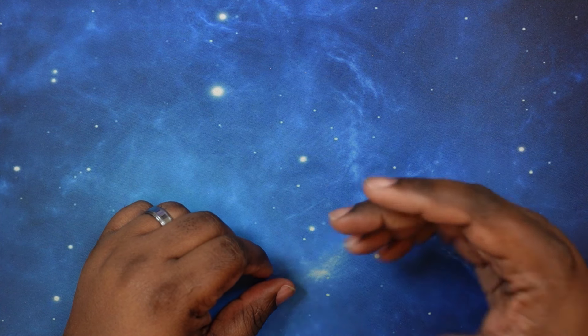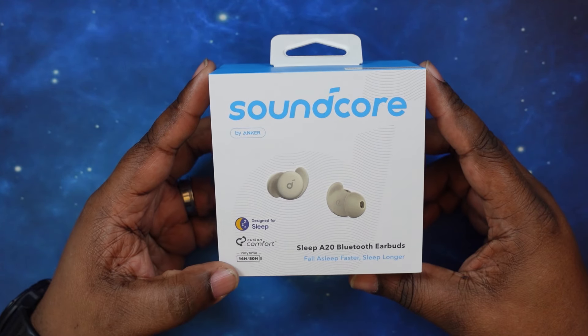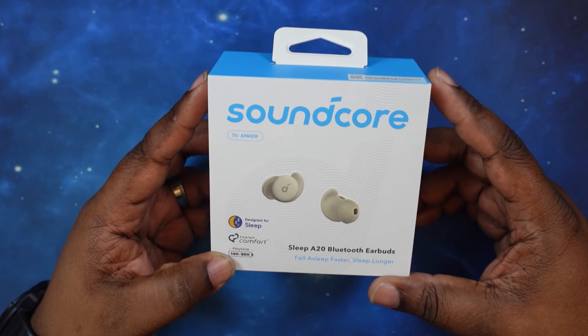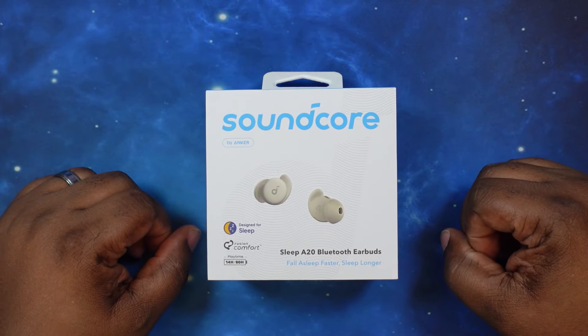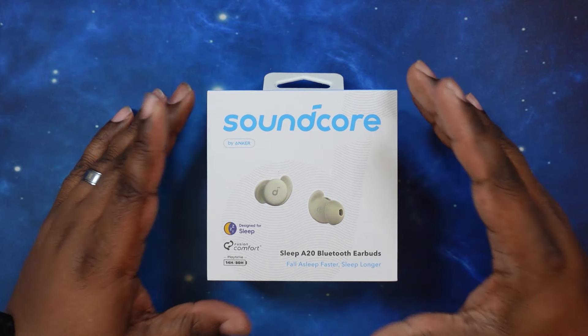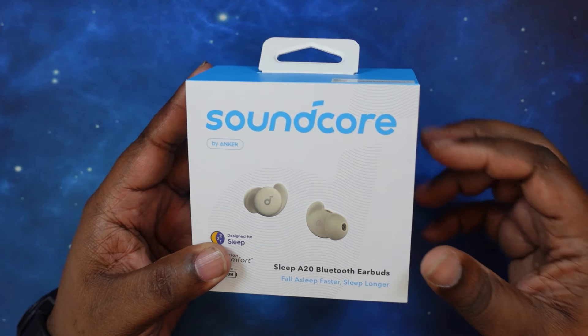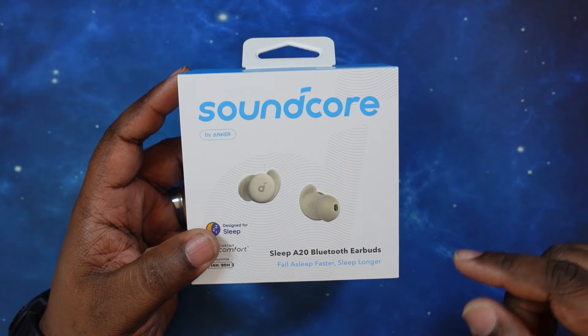What's up YouTube? Welcome back to the channel. Today we're going to do an unboxing and review of the new Soundcore Sleep A20 earbuds. Huge shout out to Soundcore for reaching out to the channel and supplying these earbuds for an honest unboxing review. You know how we do when we get new stuff here on Ronald Tech — let's get to it.